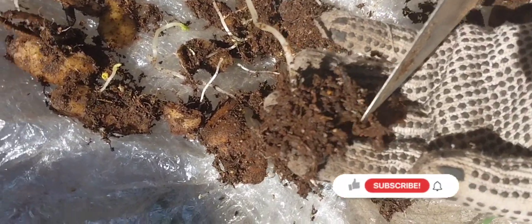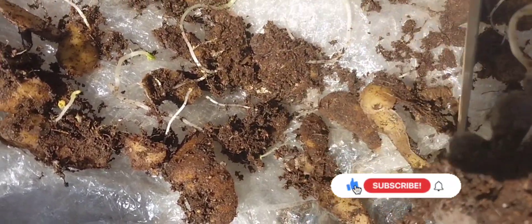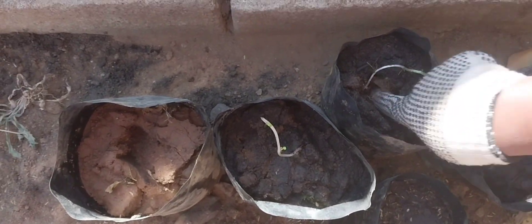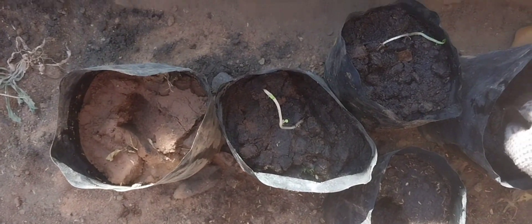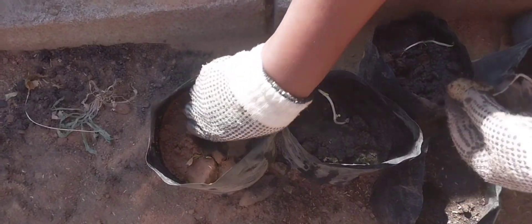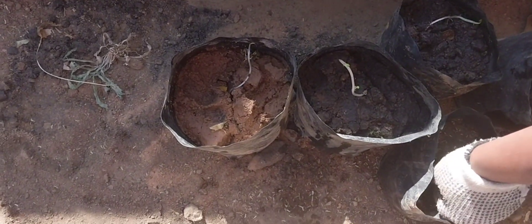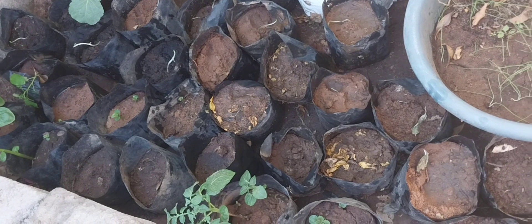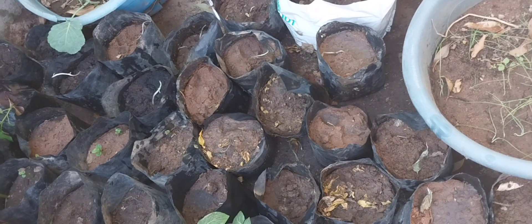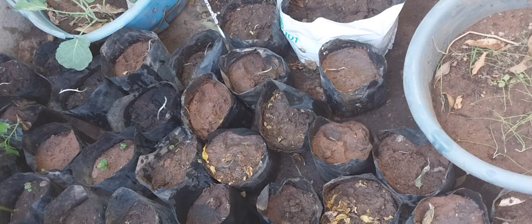These are the roots that have already started producing. Look how long they are. Transplant them gently as they are still fragile. I am done transplanting. I will cover with a clear white plastic until they become ready and strong — that's when I will remove the plastic.